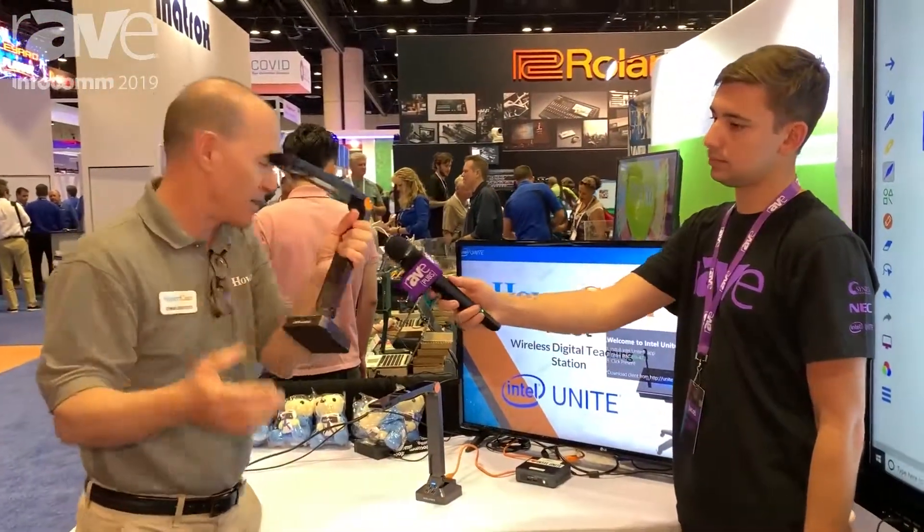So we began our business almost 10 years ago developing document cameras — very, very high-end. About three or four years ago, Intel was coming out with this, and they saw us here at Infocomm, and they saw this camera and said we need to make this Unite compatible. So we worked with them as partners and developed a driver for this. The document cameras are Intel Unite compatible, and it's a great solution even for K through 12, because it allows video conferencing and so forth in a classroom setting.